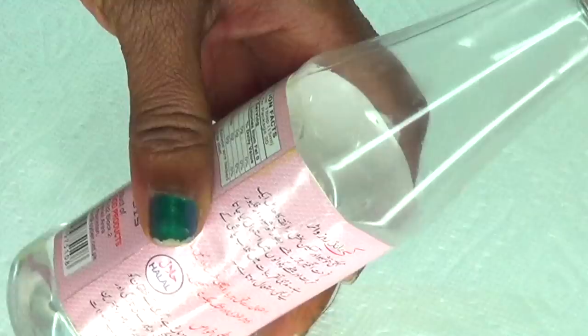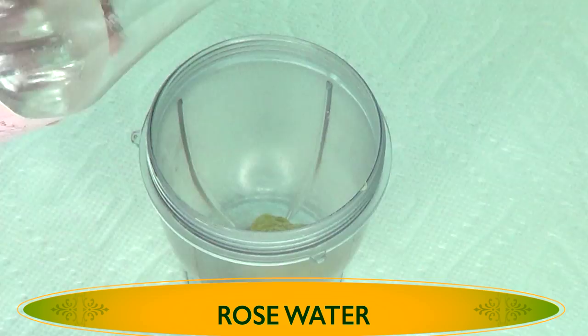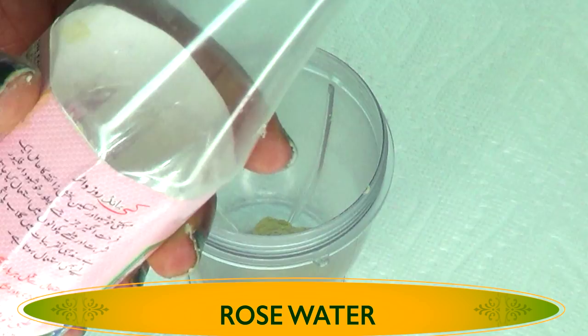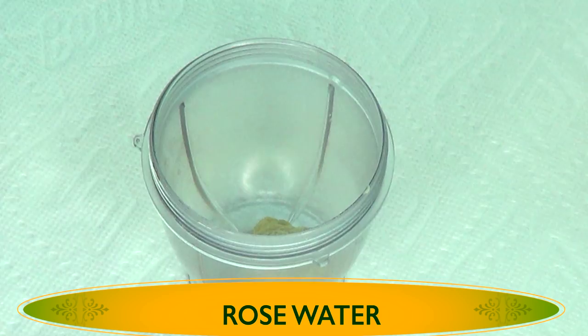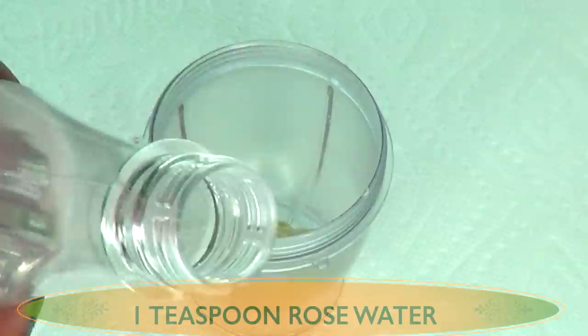My second ingredient is some rose water. Rose water is very, very hydrating to the skin. For this cream, this will be the only water we're using, and this is what is going to help to fluff it up and make it look more like a cream consistency. If you do not have rose water for this recipe, you can just use a little bit of green tea water or even substitute it with some coffee liquid. I'm going to use about one teaspoon of the rose water.